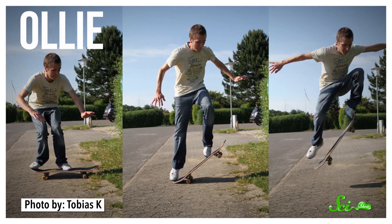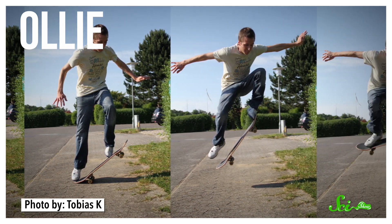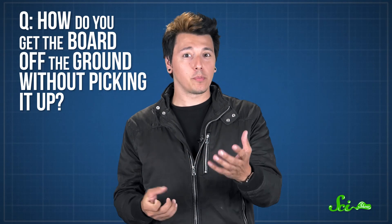To do an ollie, you try to jump in the air while also keeping your skateboard attached to your feet. But there's no glue and no straps, and you don't physically grab the board. So it's not quite as simple as just jumping. If you tried to jump straight up, the board would keep rolling along the ground — which is a totally different trick called the hippy jump. So when you do an ollie, how do you get the board to actually leave the ground without picking it up?